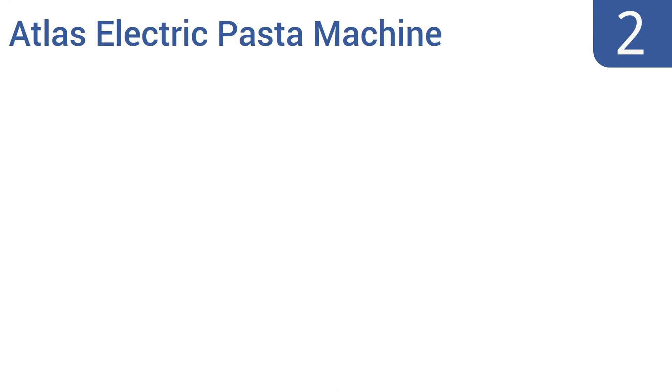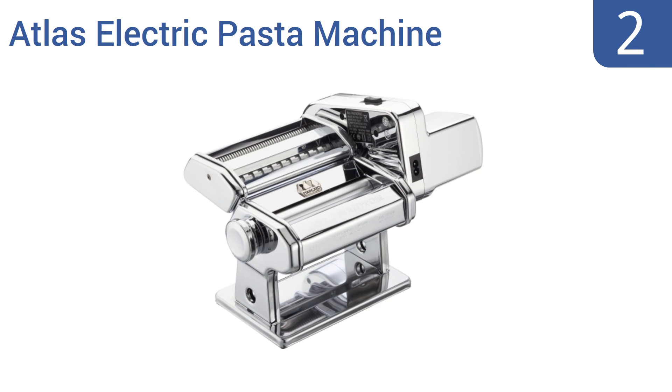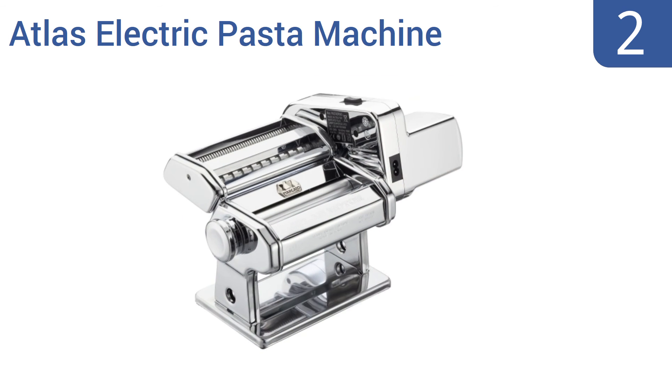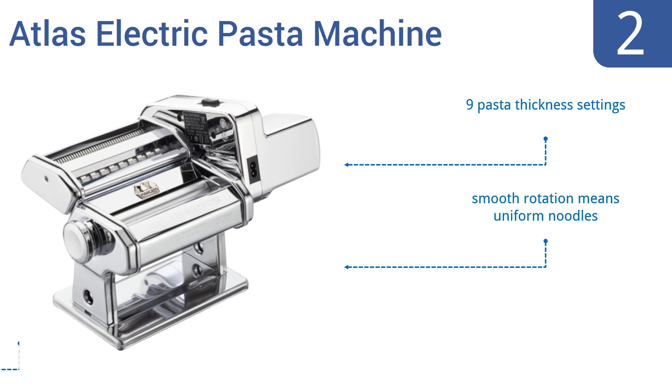At number 2, the Atlas electric pasta machine is made from high-quality chrome and nickel-plated steel. Its 220-volt motor is compatible with many attachments, and of course that motor means hours of pasta making without sore hands. It features 9 pasta thickness settings, a smooth rotation that means uniform noodles, and a pasta recipe book.